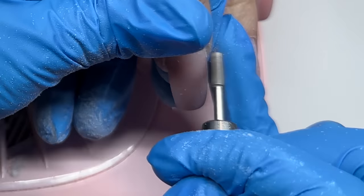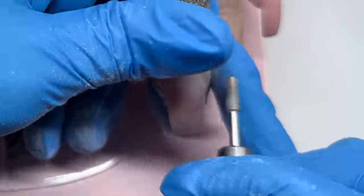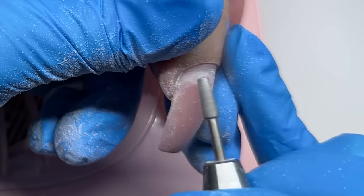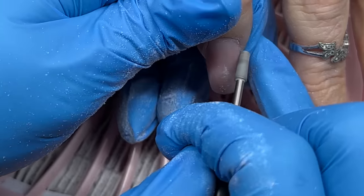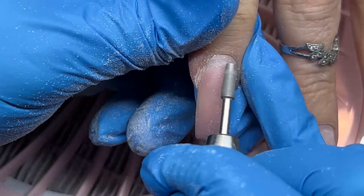I like to use the cutie patootie bit just to always open everything up. It pushes back that live skin and starts to buff the edge of that skin because there are diamond burrs on the top of that bit. So we get some nice exfoliation there.